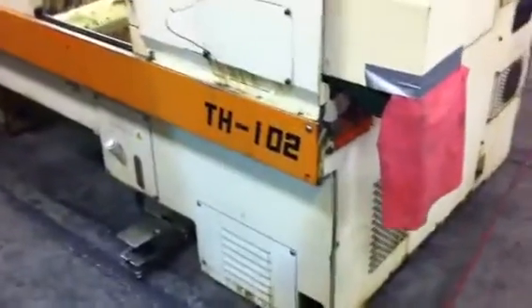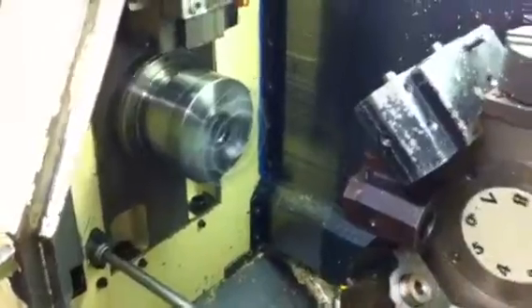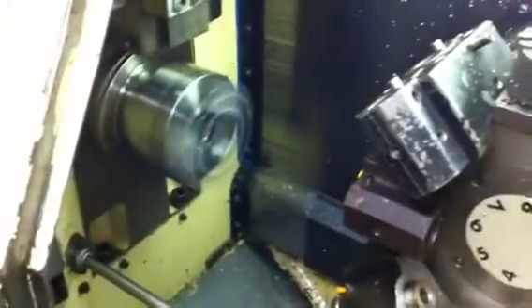Wasseno TH-102, dual spindle, dual turret CNC lathe with FANUC-0T control. The left spindle has a three-jaw chuck, and the right spindle has a collet chuck. Currently they are both running at 1,000 RPM.